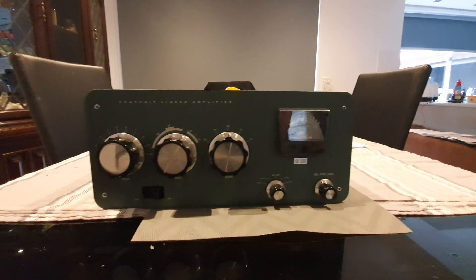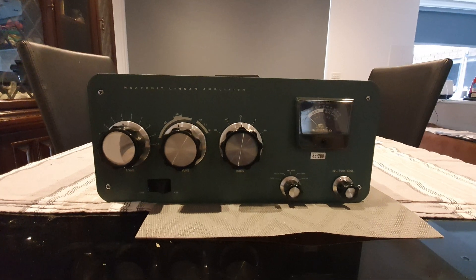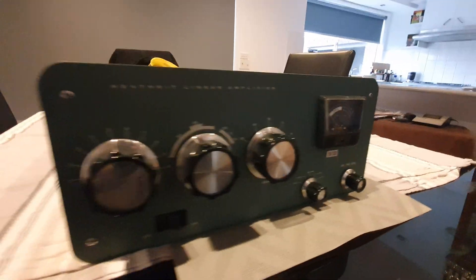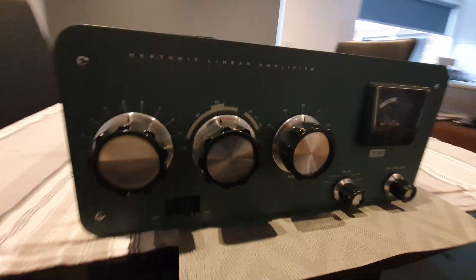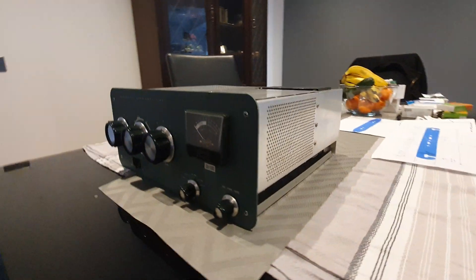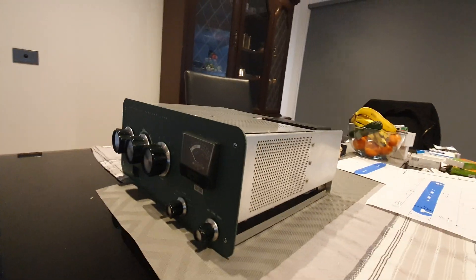Hello YouTube. This is a Heathkit SB-200 HF amplifier that I've had as a project for about a month now and I just want to give you some updates.